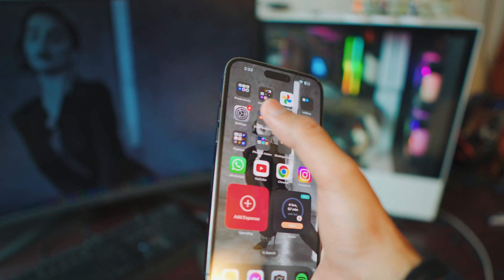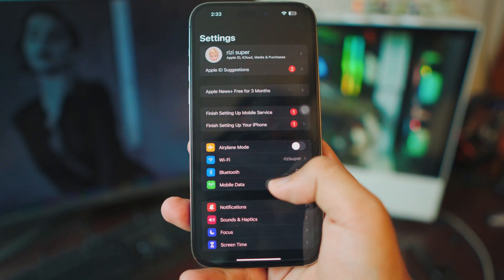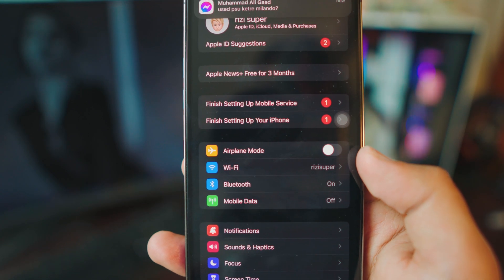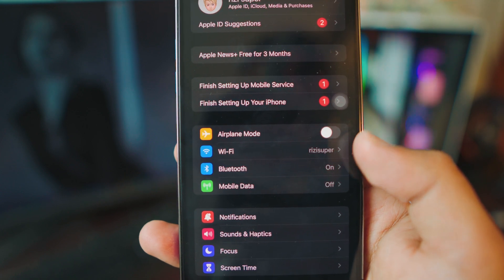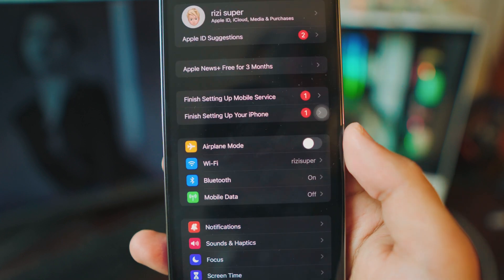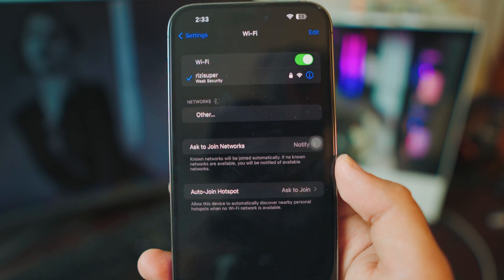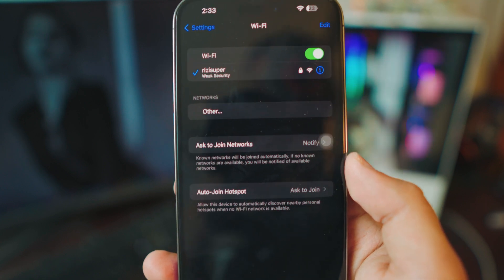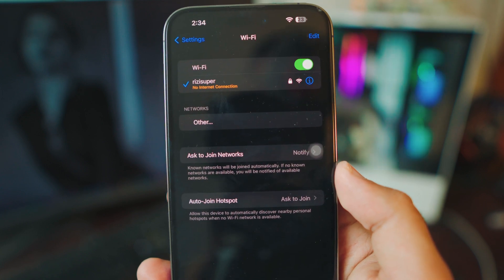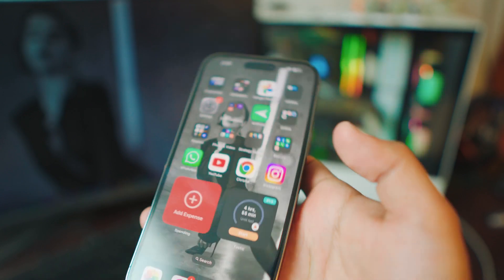The first thing you want to do is head over to your Settings on your iPhone. Once you're in Settings, head over to your Wi-Fi connection. You can use your home Wi-Fi or you can use your mobile data to enable the personal hotspot. I'd recommend using your home Wi-Fi — it's completely free and you don't have to worry about any data plans. My iPhone is connected to my home Wi-Fi and that's all you have to do.